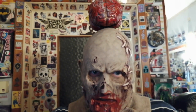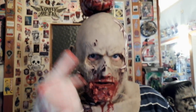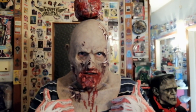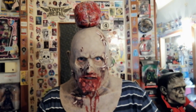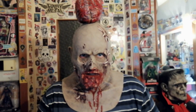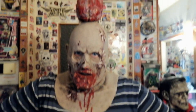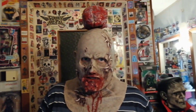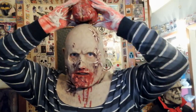As always, thanks for watching. Enjoy your life. Make comments, subscribe if you like. And no, it will never come off — because I have fantastic experience with things like this. I was indeed a clown for a lot of years. It will never come off. There is no trick. It's just my head.